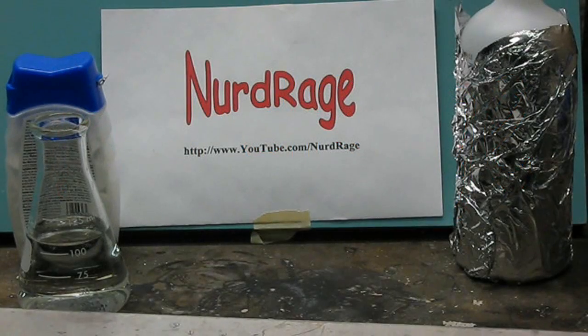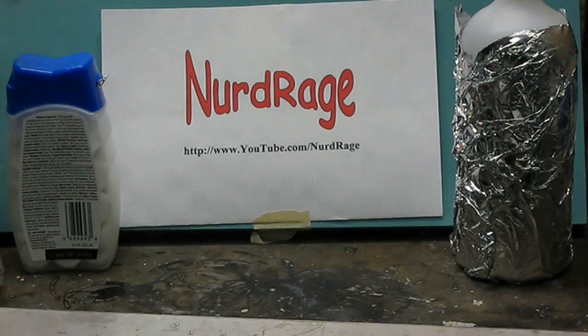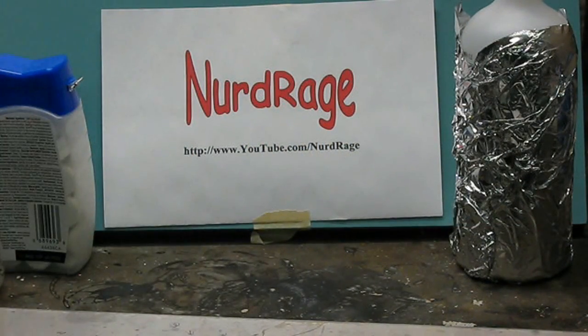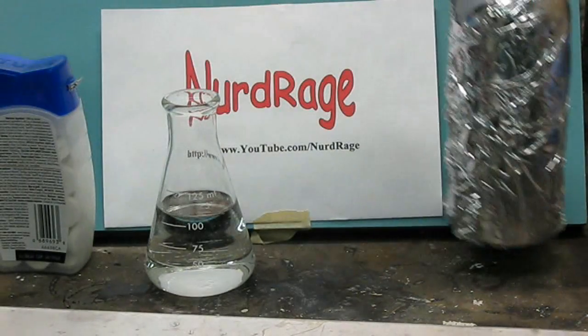Hello fellow nerds. Today we'll be making flaming jelly from three household ingredients: antacid, vinegar, and isopropyl alcohol, also known as rubbing alcohol.